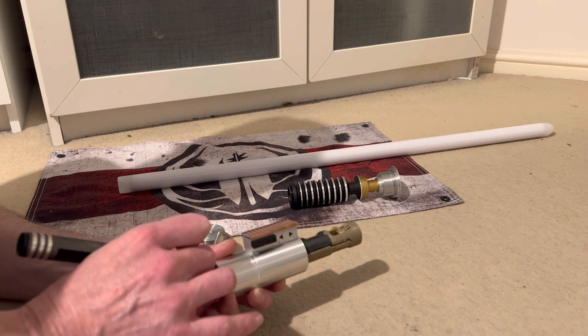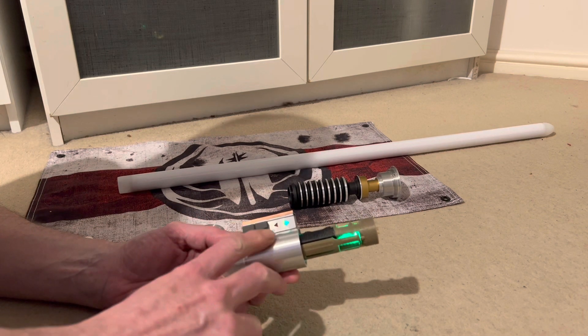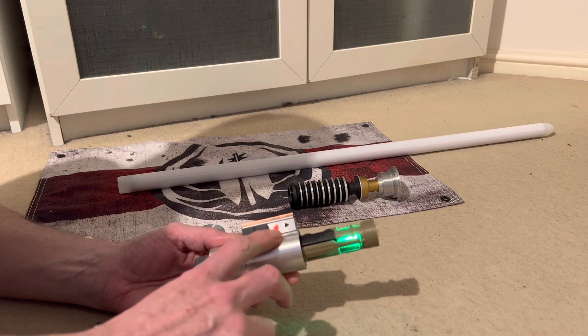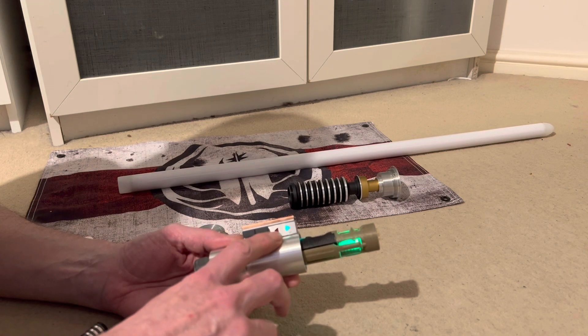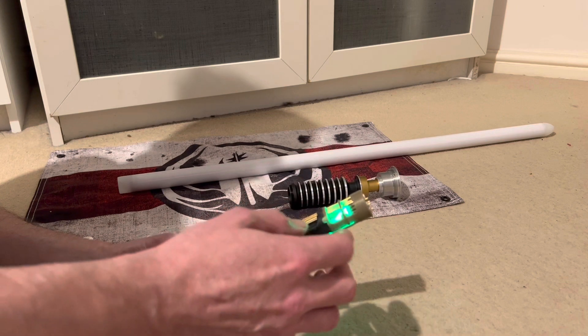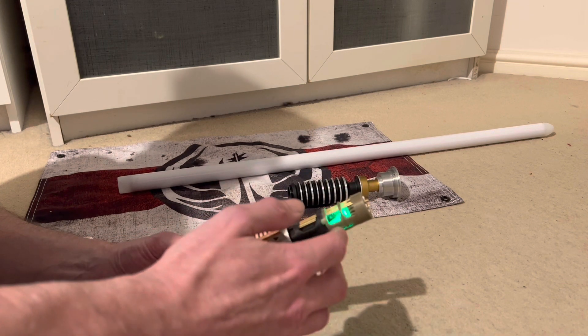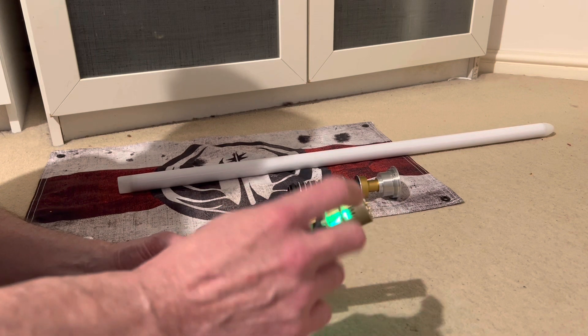Switching it on now — the arrows are fully independent so you can program them to do whatever you want. The crystal is fully independent too; at the moment it's set up on a pulse. It's different for different blade styles, and it'll mimic the blade when the blade is ignited.